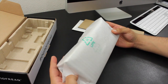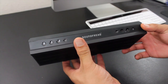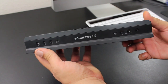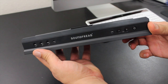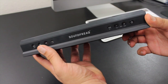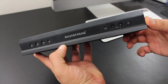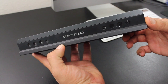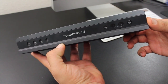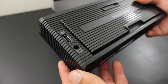The main unit itself comes all wrapped up and protected. Taking a closer look at the portable speaker, on the front we have dedicated touch-sensitive controls: play, pause, track forward and backward. We also have a dedicated pairing button. In the center, there is some Soundfreak branding, right next to the UQ3 audio enhancer, volume up and down, and the power button.